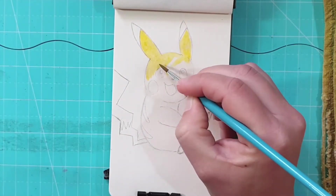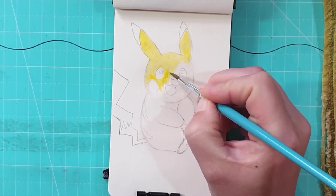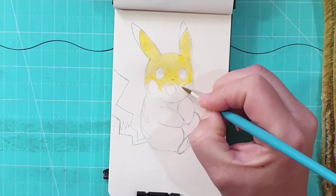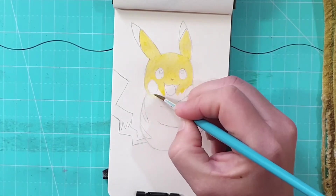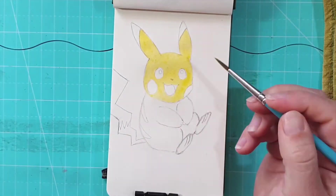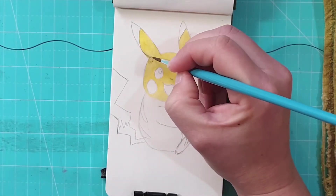I wetted the whole face and the ears — except for the dark tips — with water, and then I'm adding some yellow. I've mixed a light yellow and a slightly orange-yellow, which is cadmium and lemon yellow together, to get this tone.